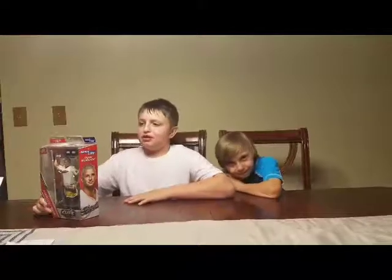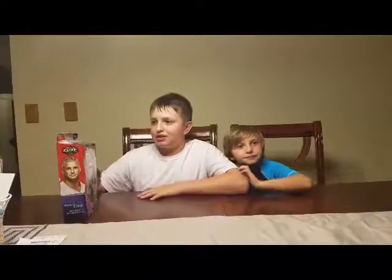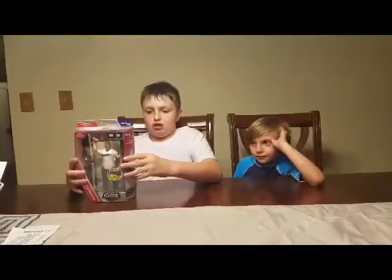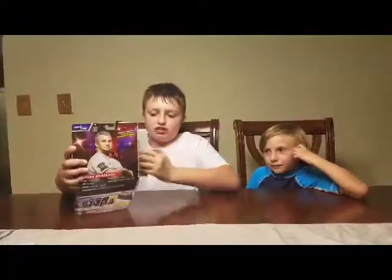This is Talia TV tonight, and we'll be reviewing the Shane McMahon Elite 50. We already opened it right here.